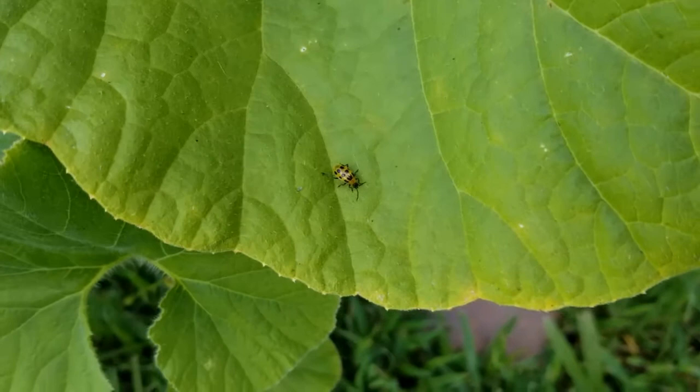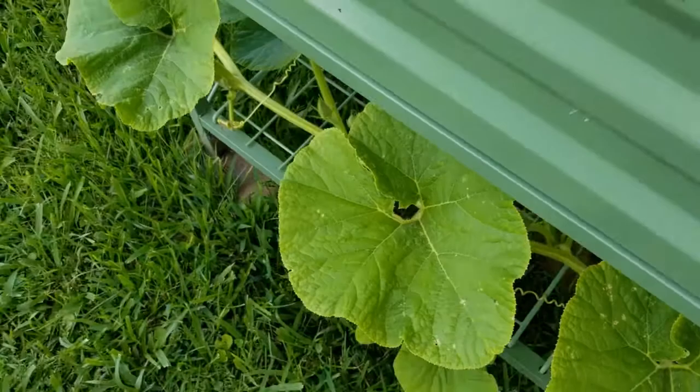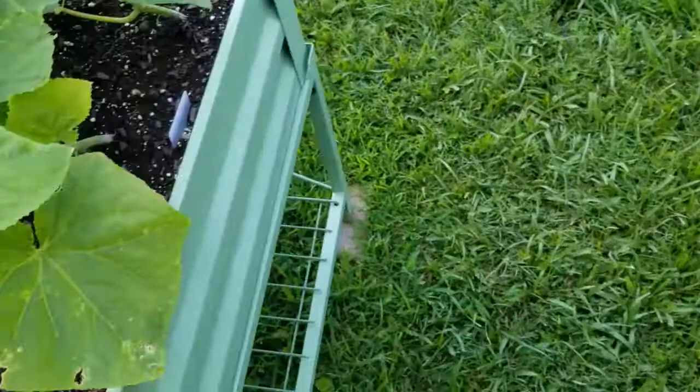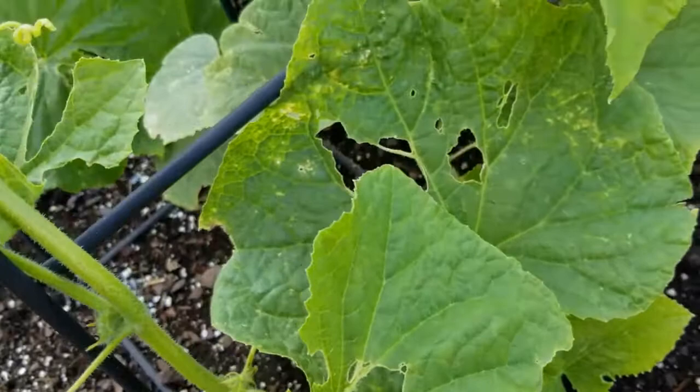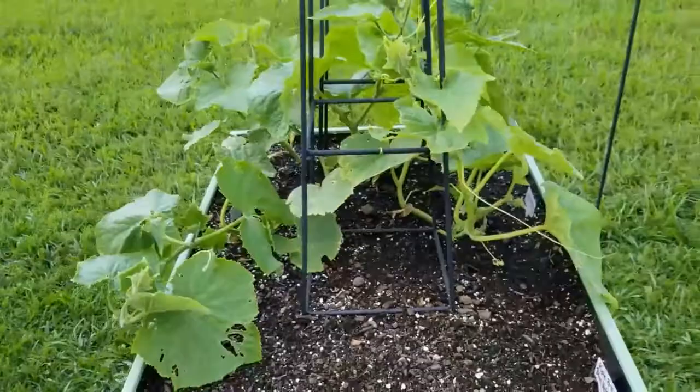Hey guys, it's Stacey here. Welcome to my channel, Life's a Project. This little guy crawling around is the spotted cucumber beetle. I have these as well as the striped cucumber beetle in my garden munching on my plants. They've been munching on my cucumber plants as well as my pumpkin plants, melons like watermelons and cantaloupe plants.